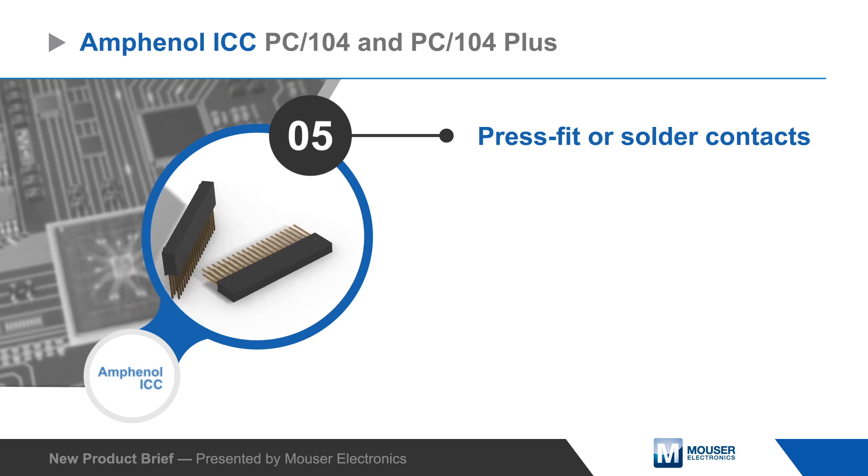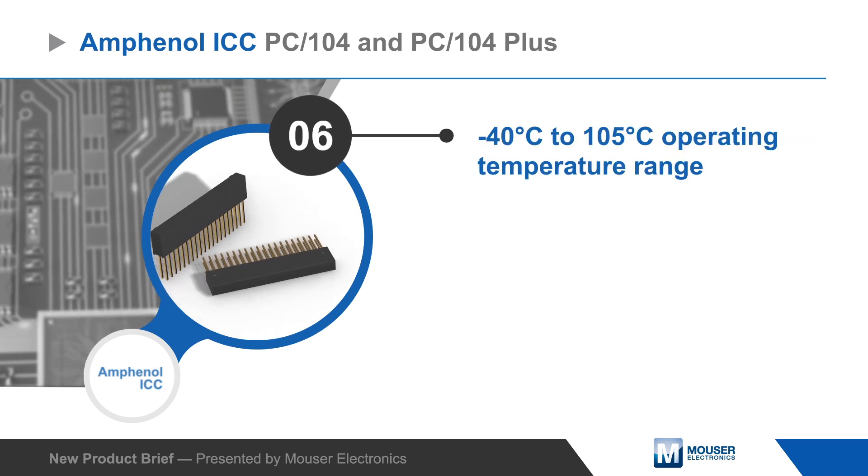The connectors support up to 3 amps at 12 volts and are ready for operation at up to 105 degrees Celsius.